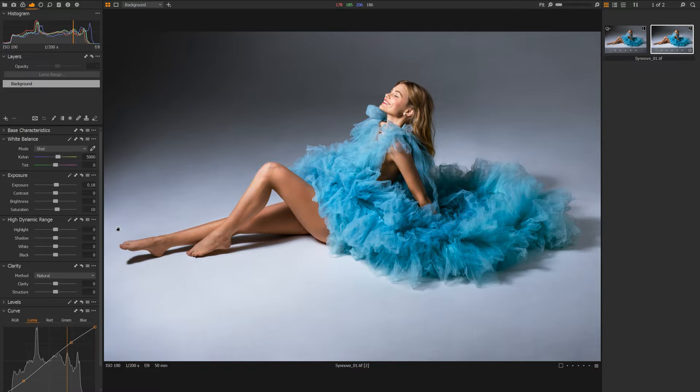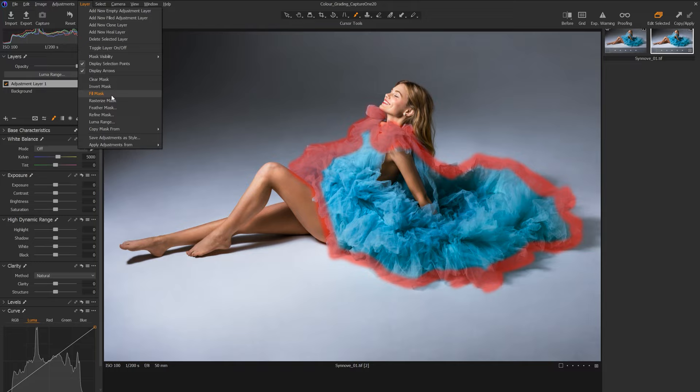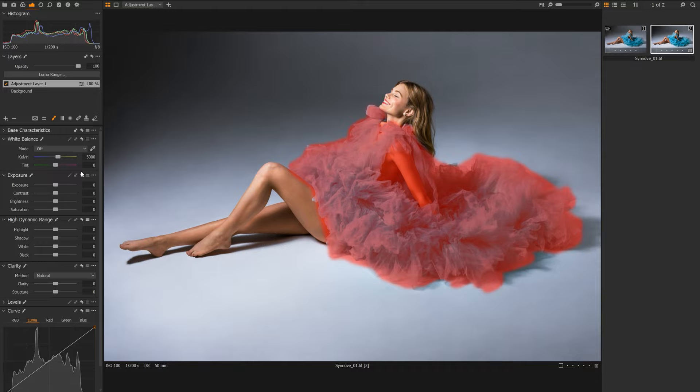One thing I want to do is bring up the saturation of the dress without affecting the saturation of the rest of the image. I'll do this using a mask. We're going to come up to our layers tab and create a new empty adjustment layer. Hit B to use our brush tool and paint a crude mask around the edge of the dress. If we hit our M key, we can see our mask. Then I'll go up to our layer tab and click Fill Mask — this fills in the middle of our mask, which is a massive time saver.